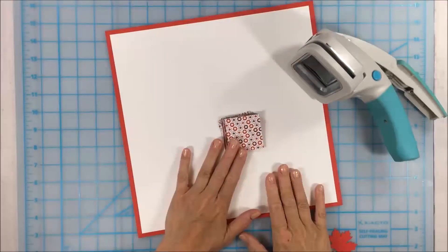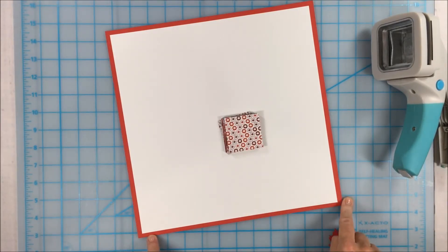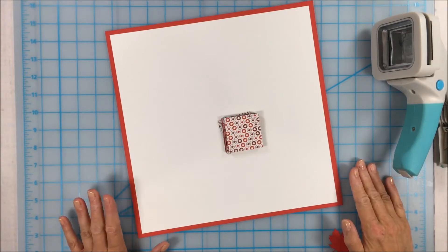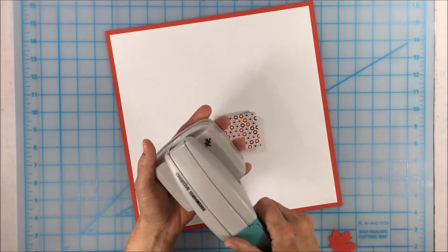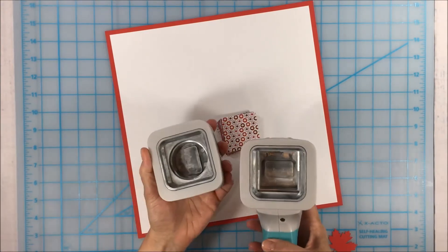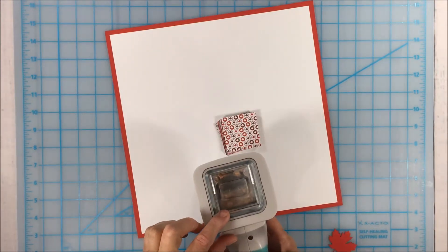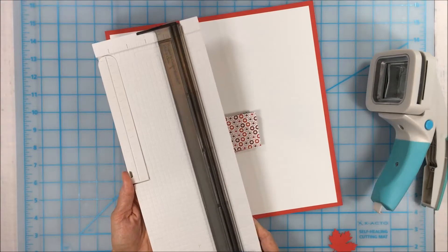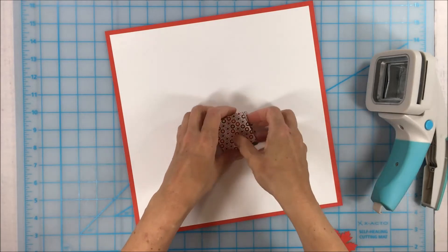For the second layout, I've trimmed a piece of white cardstock down by half an inch on two sides, giving me a piece measuring eleven and a half by eleven and a half, and I've mounted it onto a solid piece of red cardstock. Then I took the shape maker — an old CM tool still available in our going-going section — with the interchangeable cartridges. The square cartridge cuts two-by-two inch squares. If you don't have a shape maker, you can just cut two-inch strips with your paper trimmer and then cut them into two-inch squares.